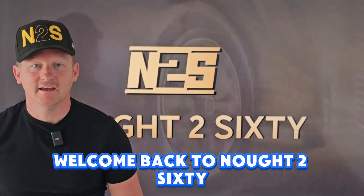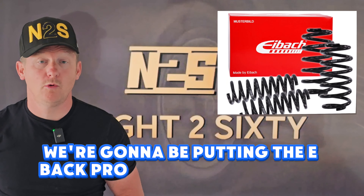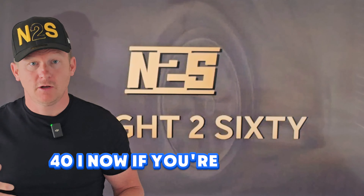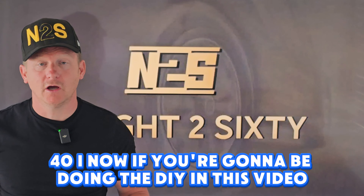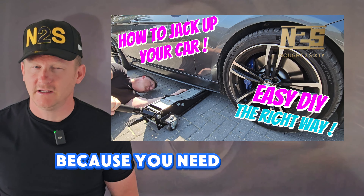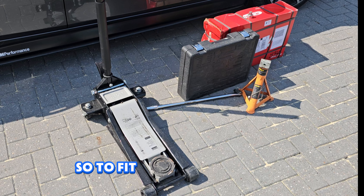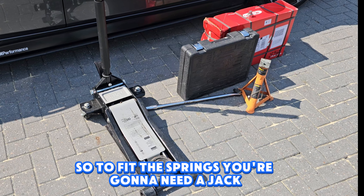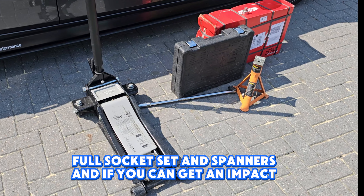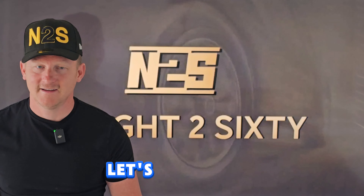Welcome back to Naught to 60. Today we're going to be putting the E-Back Pro lowering spring kit on the 340i. If you're going to be doing the DIY in this video, check out my other video on how to jack up the car because you need to know how to do that properly before you attempt anything like this. To fit the springs you're going to need a jack, axle stands, full socket set and spanners, and if you can get it, an impact driver. I'll leave all the details in the description.